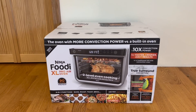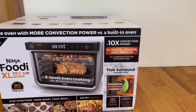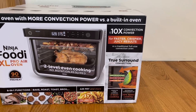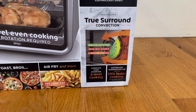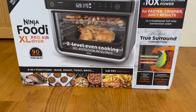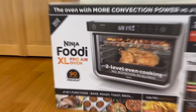It's an oven with more convection power versus a built-in oven. It's 1800 watts and has up to 10 times convection power for faster, crispier, and juicier results. It features a Ninja exclusive true surround convection with a high velocity fan, a rear heat source, and surround airflow. It also has two-level cooking, 30% faster cooking, eight-in-one functions — you can bake, roast, boil, air fry, and more — plus up to 75% less fat.